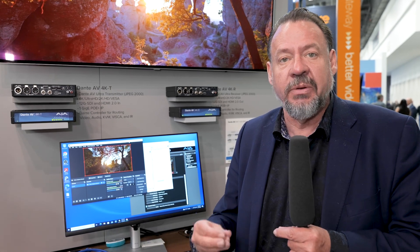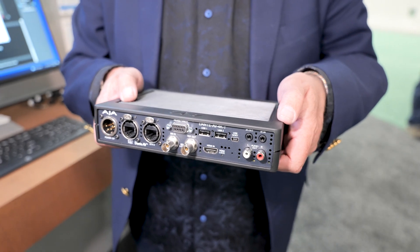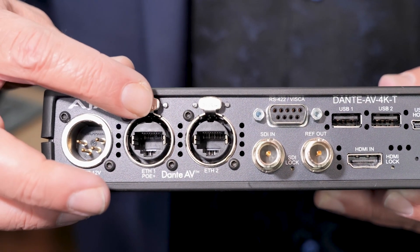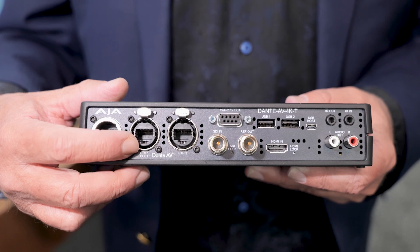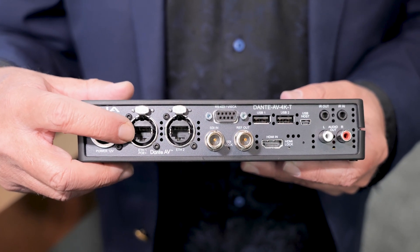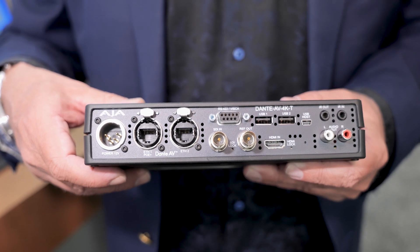Here's the rear end of the 4K transmitter for the Dante AV Ultra. You've got typical XLR power, which a lot of you used to working in the field will be familiar with. On the 1GB networks you're utilizing, you can use this new Trek connector for the Ethernet port. Not only does it move your Dante AV over Ethernet, but it provides Power over Ethernet — so you can plug this into a switch and it will literally power the device as well as transfer the Dante AV Ultra video.